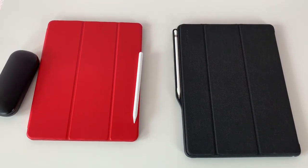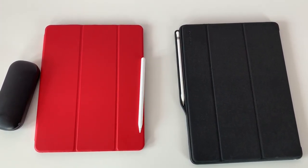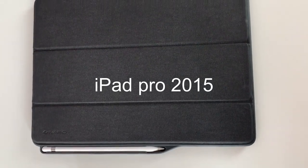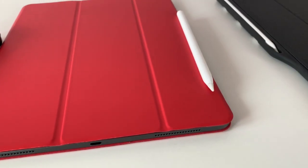For any study session I have these days, I am using my two iPad Pros and my computer glasses. The red covered iPad is the 2018 iPad Pro and the black one is the 2015 iPad Pro. This is literally all I have on my study desk and I am ready to study.